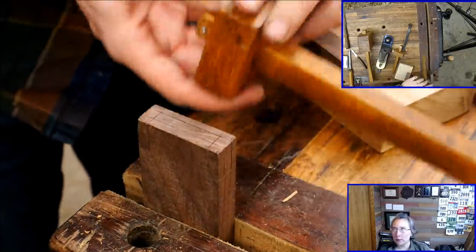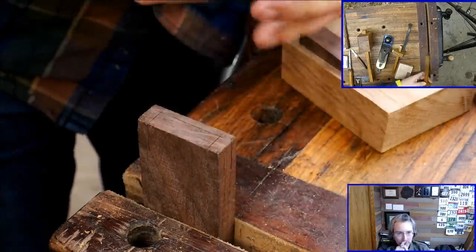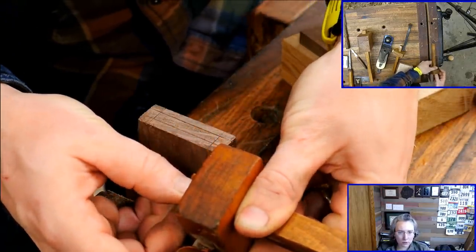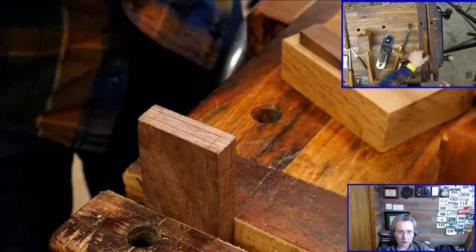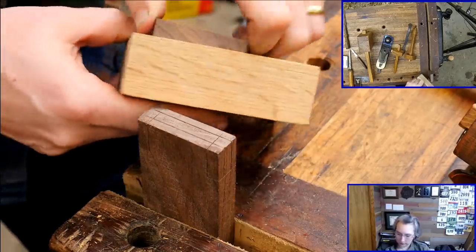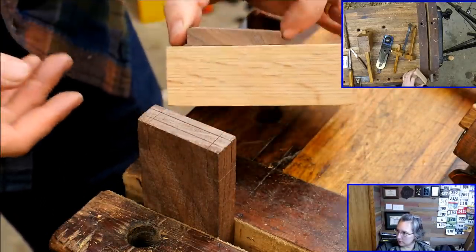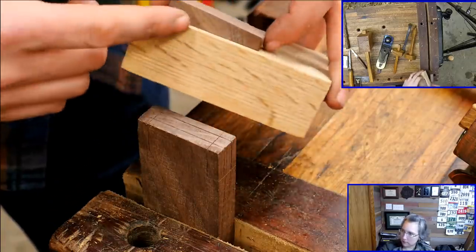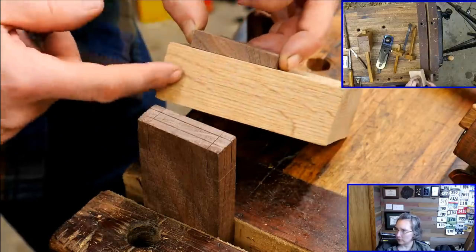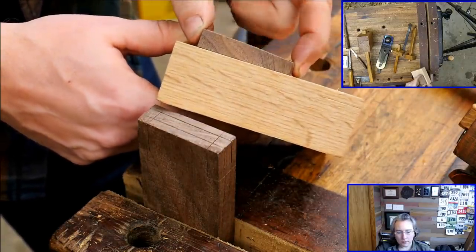Eagle Rico asked: how do you pull it out if you need to reset the joint? You can't. Once it's in, it's in — this is a permanent joint. So don't put it in until you're ready. For dry fitting, you just put it in without the wedges and it slides in and out like a regular tenon. But once it's in with those wedges, it's locked. That piece is not coming out without hurting something.